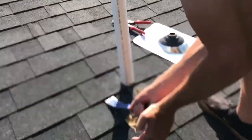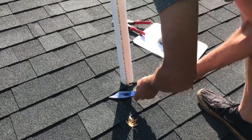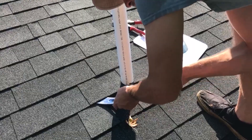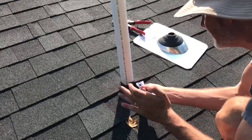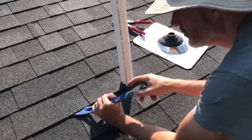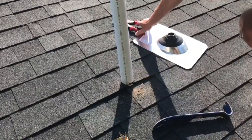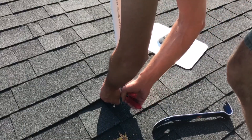These shingles have been up here for a while in the heat and now they're stuck down pretty good. I'm just finishing off this cut with the tin snips.